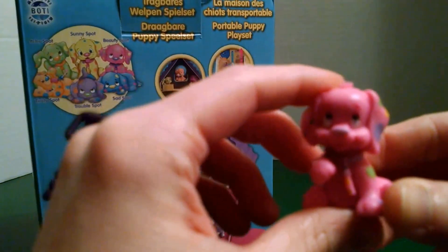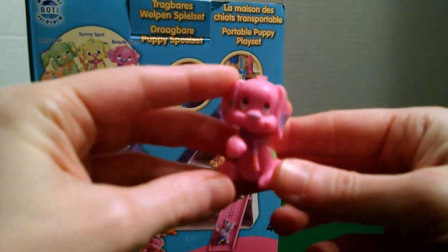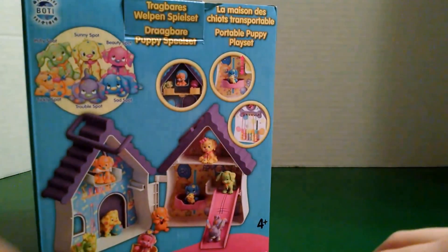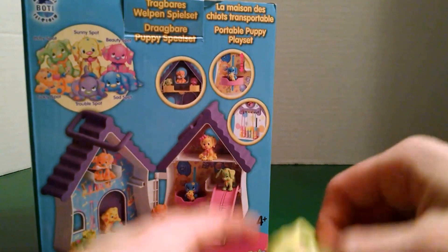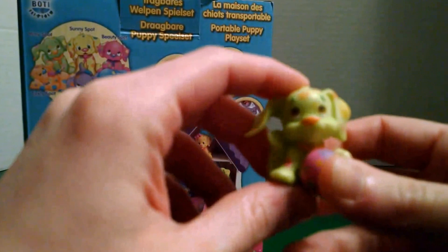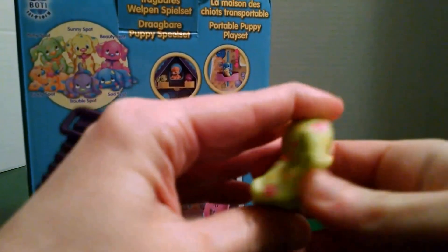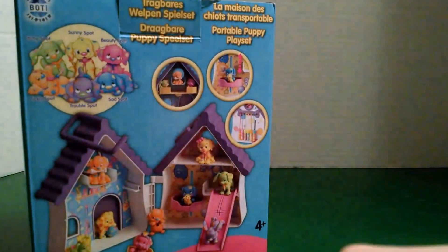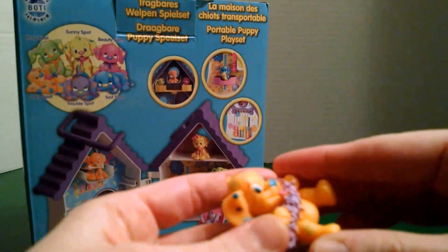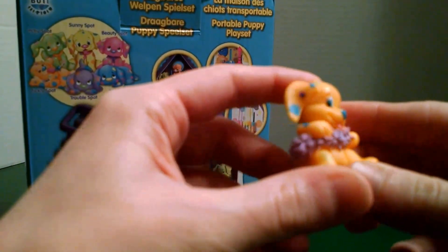Here goes our pink one, and our pink one is Beauty Spot. She has a little message around her neck. Here is our green one, and his name is Itchy Spot. He's scratching his ear and he also has a ball. And our last one is called Tickly Spot. He looks like he has a boa, and a blue nose.